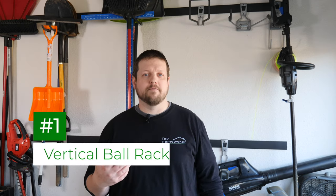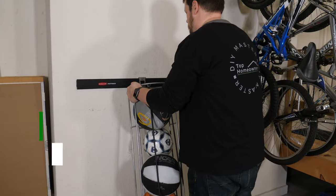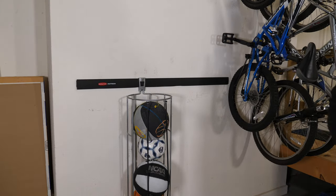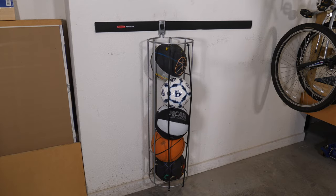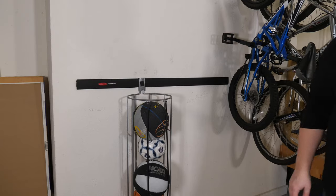The vertical ball rack is a great way to keep all of your sports balls organized. From basketballs to soccer balls, this rack will keep all the balls off the floor, out of the way, and easily accessible. It's even easy to take the whole thing with you for outdoor activities.